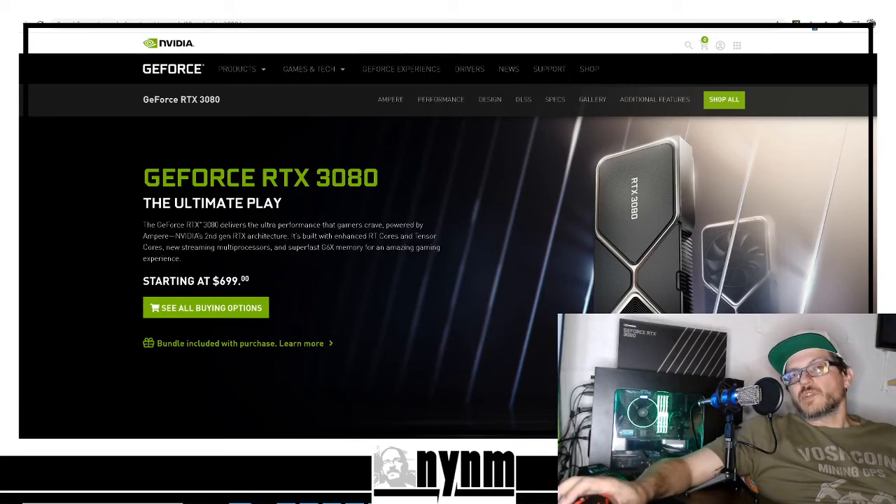Hey guys, it's Wes, not your normal miner. Today we're going to be talking about the Nvidia Founders Edition RTX 3080. We've been doing some extensive testing on this thing, and this is information you guys are going to want to see. There's just been some new news from Nvidia explaining some places that are going to be able to actually sell these RTX 3080s — this is the Nvidia FE Founders Edition.